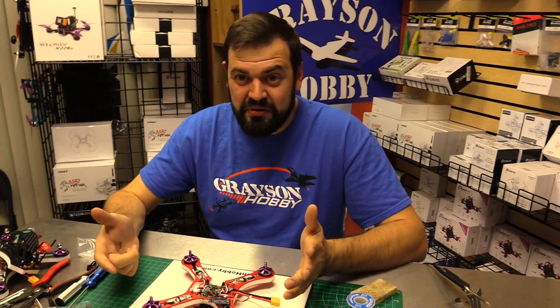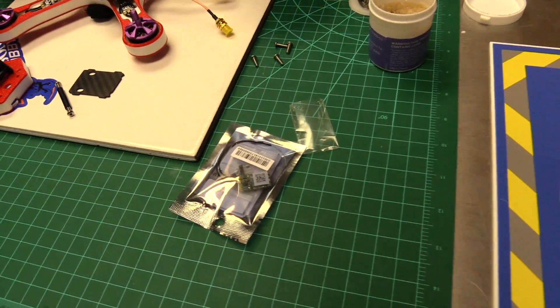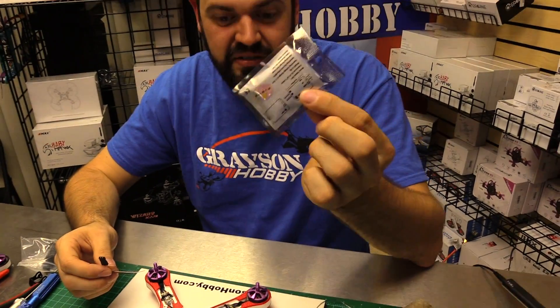Part three. So part three of the build is going to be a receiver. In this particular instance we're going to use the XM Plus receiver from FrSky. We'll be using that receiver right here. Very popular. We're going to install it.